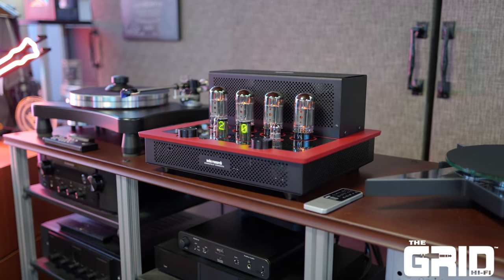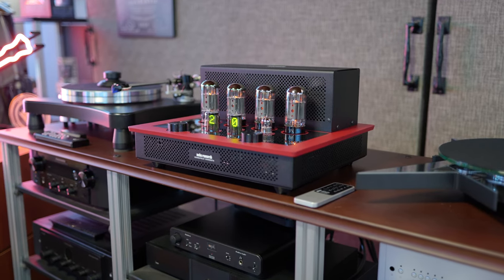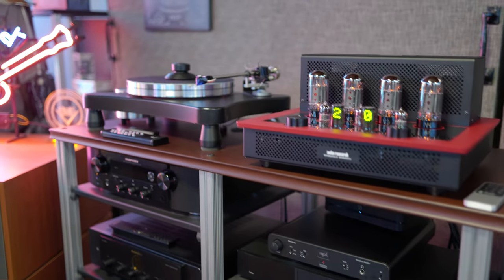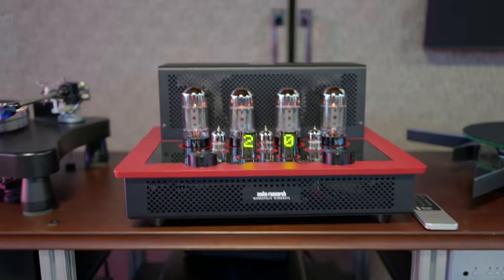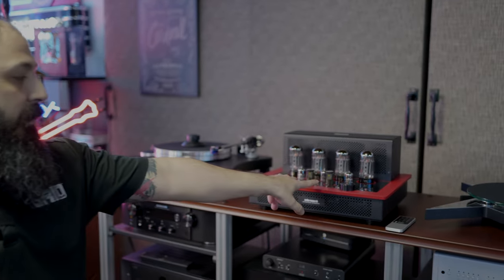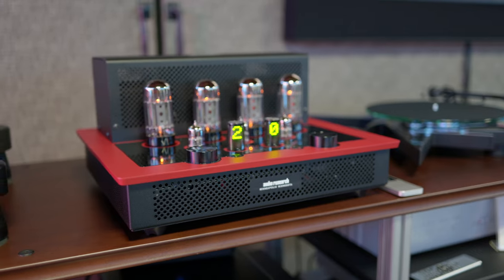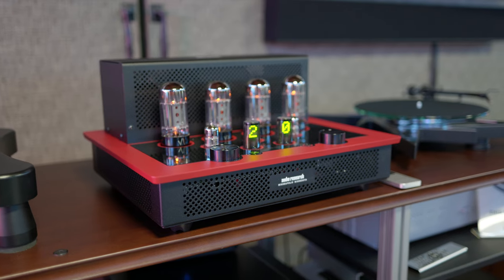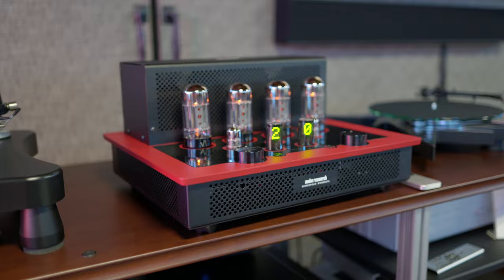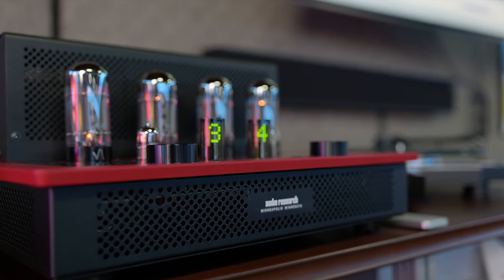This is the brand new integrated amplifier from Audio Research — it's the i50. You get 50 watts a channel. This is a tube-only design. You have your display tubes right up front. Once you turn this thing on, you actually go into snake eyes mode, so your tubes will give you the display information for what's going on with the unit. Once you turn it on, it needs to power off for a little bit, but once you do turn it on, you get a 50-second warm-up timer for the tubes.